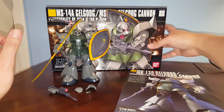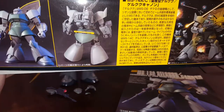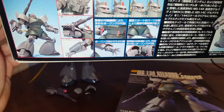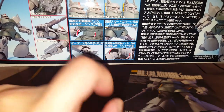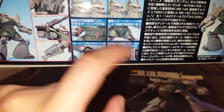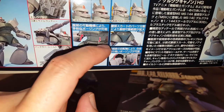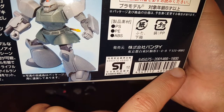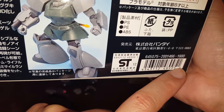Let's take a look at the box real quick. This kit was released in 2007, making it 11 years old. Here we have the picture of the regular Gelgoog, and right here we have the Gelgoog Cannon variant. We have all the option parts, the parts for the Gelgoog Cannon, and two different head options. The original retail price in Japan was 1600 yen — you can probably find this kit in North America for around $20.